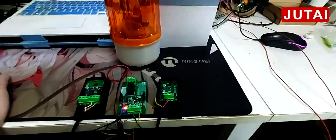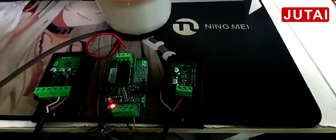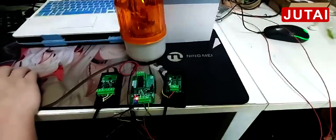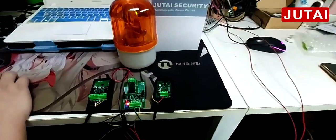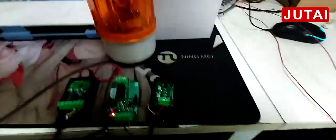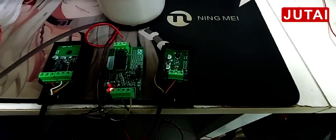We use the Jyutai IR-20 photocell, Jyutai RMD-9 relay converter, and Jyutai alarm lighting to test this function. If this photocell detects people or products, it will trigger this alarm working. We use this relay converter for setting the alarm time.